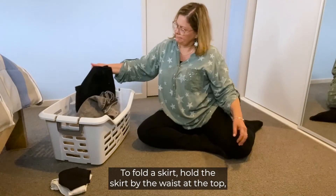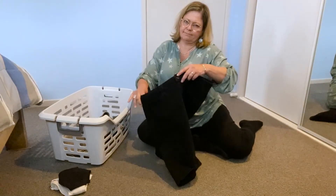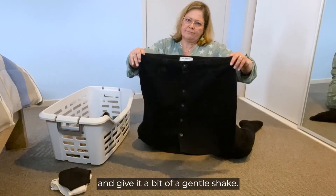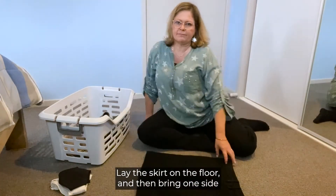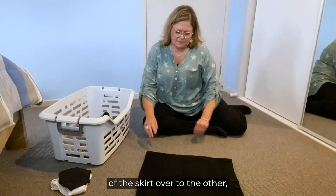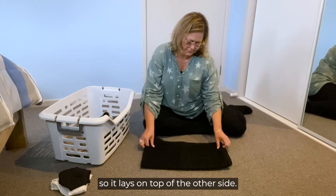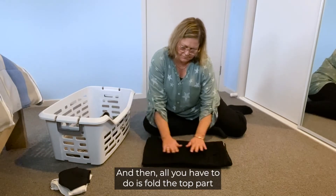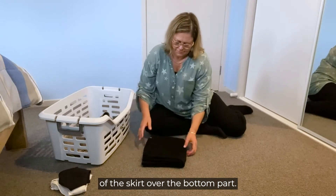To fold a skirt, hold the skirt by the waist at the top and give it a bit of a gentle shake. Lay the skirt on the floor and then bring one side of the skirt over to the other so it lays on top of the other side. Then all you have to do is fold the top part of the skirt over the bottom part.